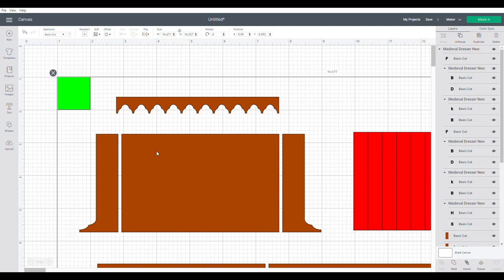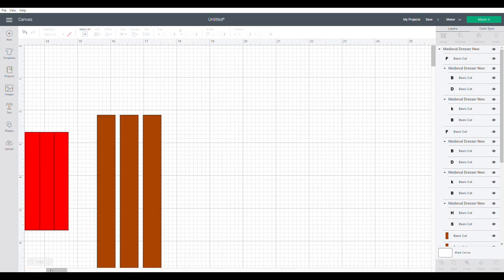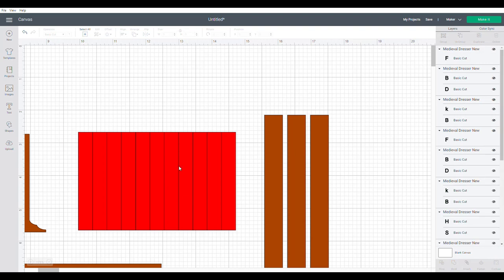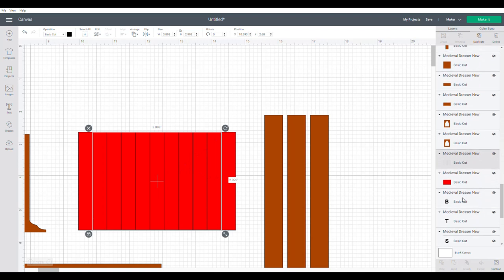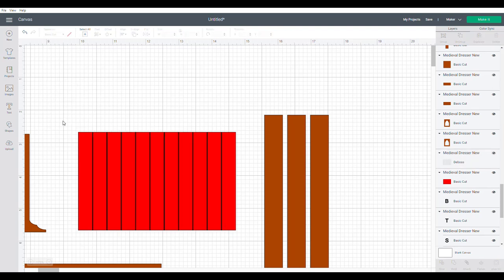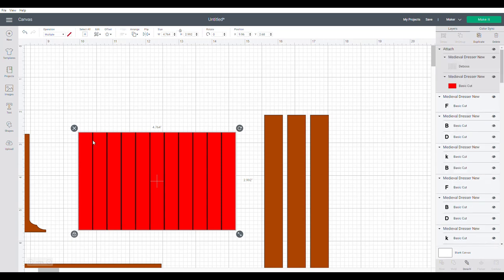On the back of the dresser, where the shelves will be, you could use plain brown chipboard, or you could use this craft board element with debossing. The whole file comes in grouped, so ungroup it. When you click on these lines you'll see in the layers panel it says 'basic cut' — we don't want to cut those, we want to deboss them. Select both the debossed lines and the back piece of craft board and attach them so the machine knows to deboss first, then cut.